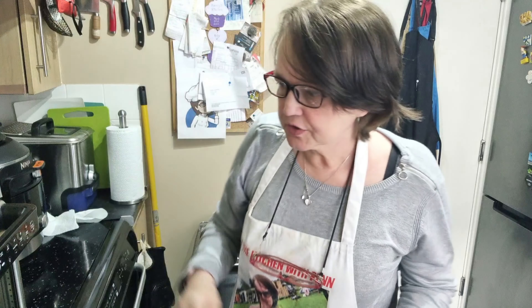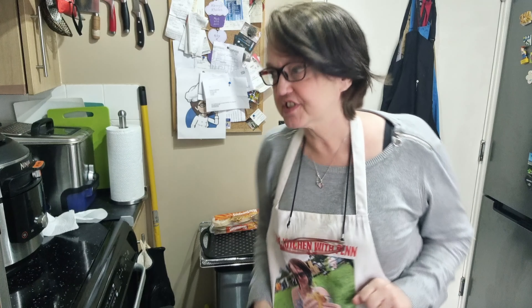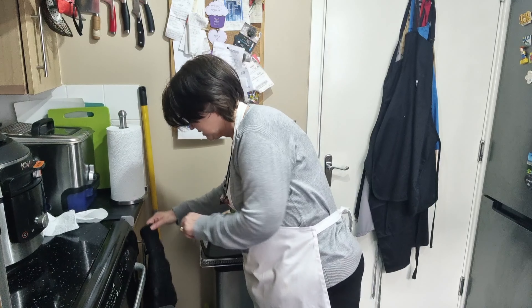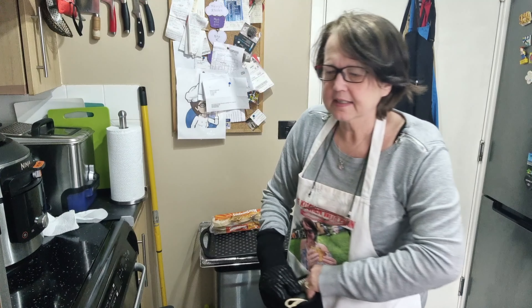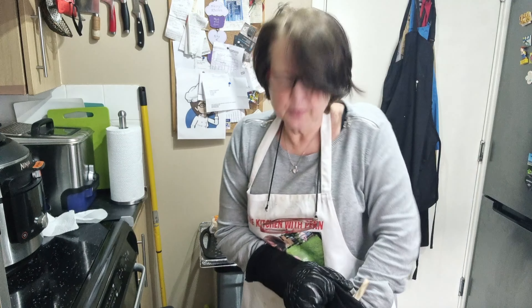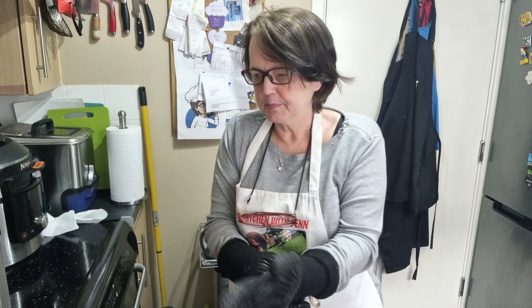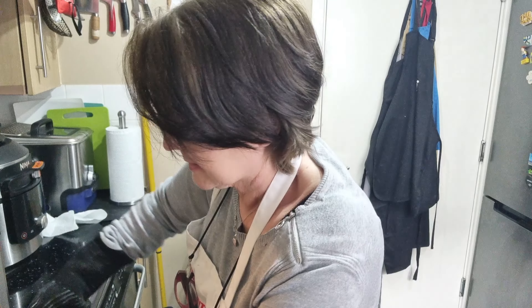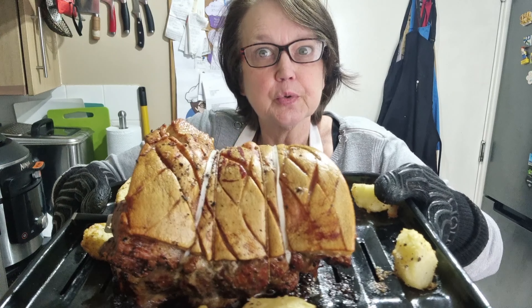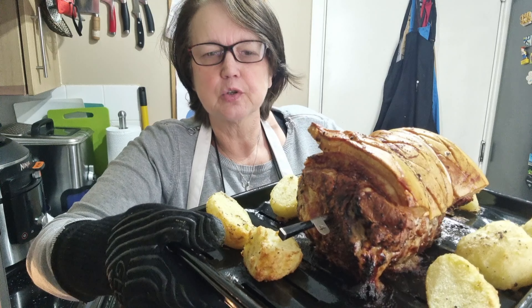Right, according to the meat probe our meat is cooked, so let's get it out. I have to say it does look pretty darn good and it smells even better. Put your gloves on — does that not look good?